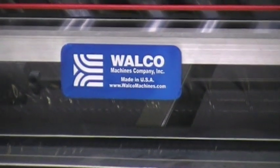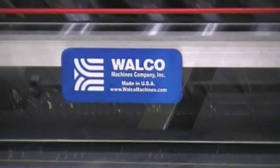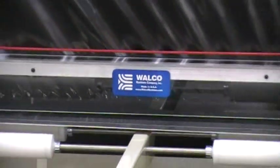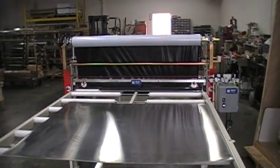Good afternoon from Walco Machines Company located in Rancho Cucamonga, California. This is a video of our newest 82C1M with three unwinds.